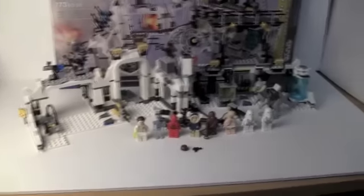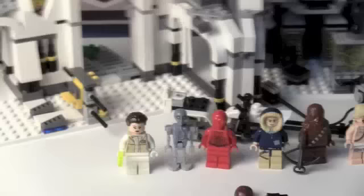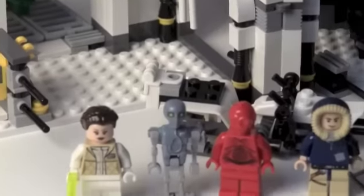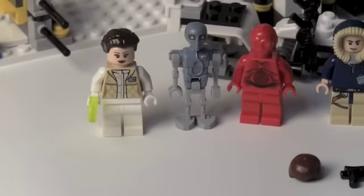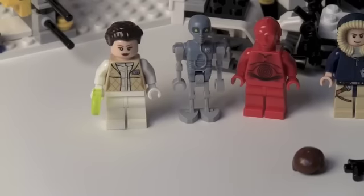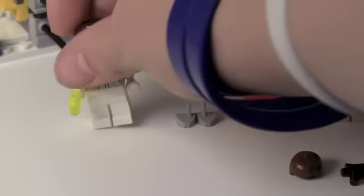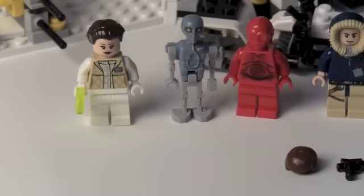So let's get on to the minifigures — we get some really cool minifigures. We get Princess Leia Organa, and as you can see she comes with a popsicle. Pretty cool printing. Same face as Princess Tamina — I've only seen that like ten times.